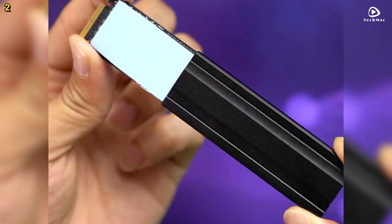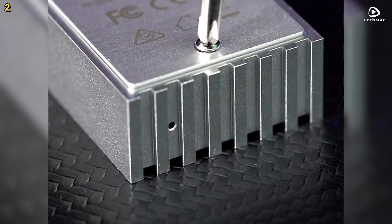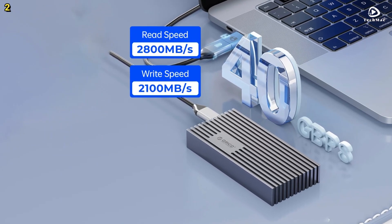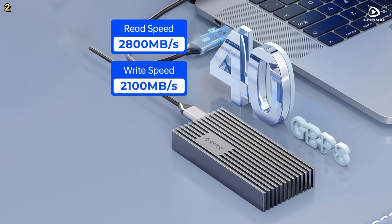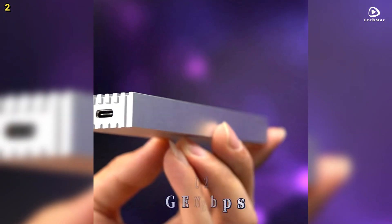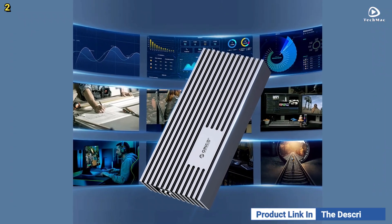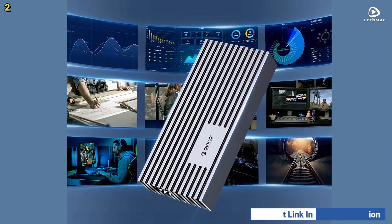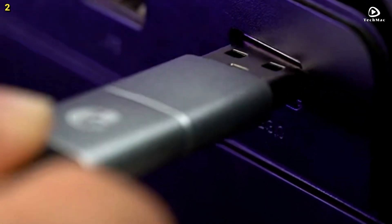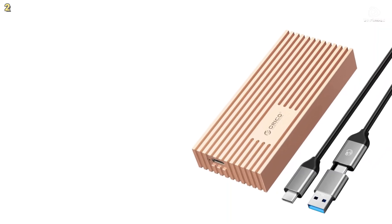With its plug-and-play design and included 2-in-1 USB cable, setup is seamless. Pros include blazing fast speed, advanced chipset, wide compatibility, and thoughtful power management. The only cons are slight variation in heat dissipation and a cable that could be a bit longer. For gamers, content creators, or professionals handling large files, the Orico M232C3U4 is a game-changer in portable storage.